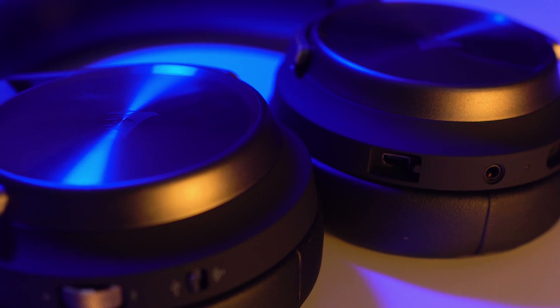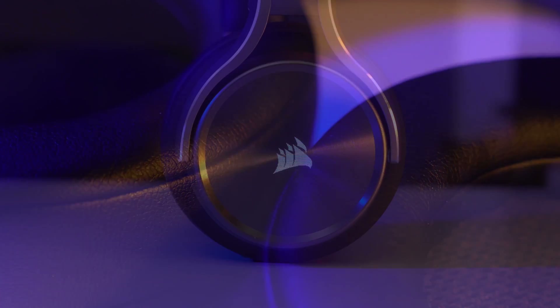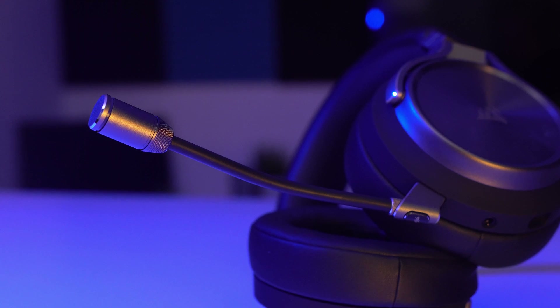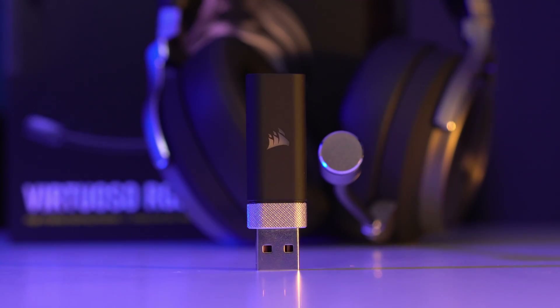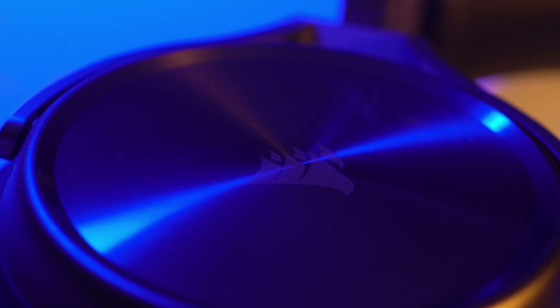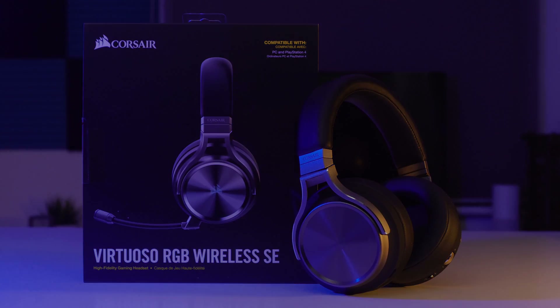The Virtuoso RGB Wireless SE headset from Corsair. With a sleek premium lightweight design, comfortable memory foam ear cups, and subtle RGB lighting, it doesn't look like your typical gaming headset. With a detachable broadcast grade microphone, patented slipstream wireless technology, and tuned 50mm neodymium premium drivers, it's simply the best headset Corsair have ever created. Find out more by clicking the link in the description below.